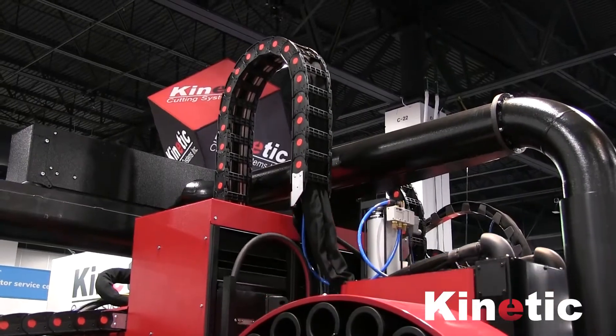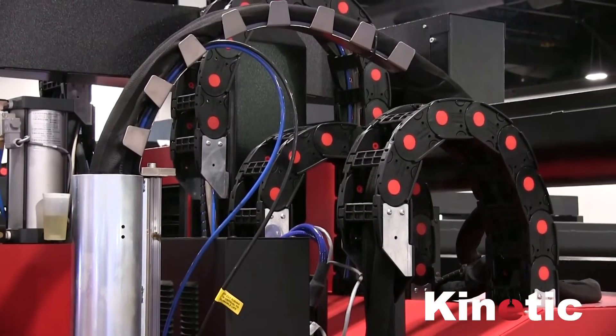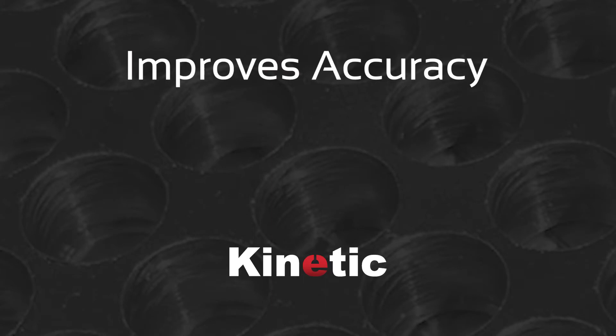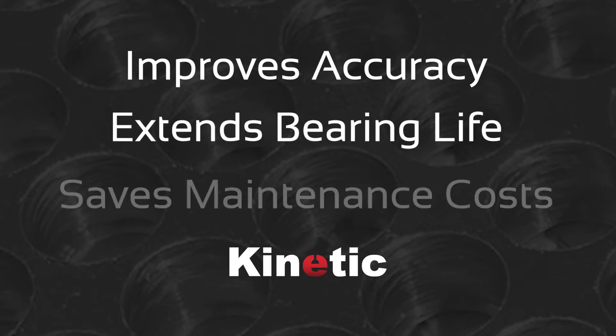As you can see the cabling above is tidy, kept in cable trays. This is important because it improves the accuracy of the machine, it extends the life of the bearings, and it saves on maintenance.